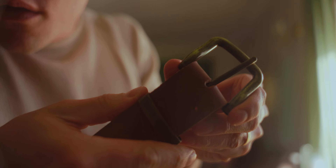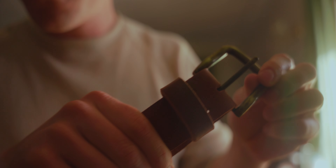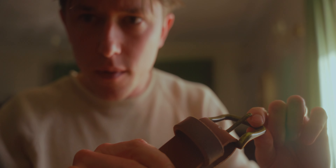So I got these belt keepers — little brass ones that match the belt buckles — but I'm not convinced I really like them compared to a nice leather one. So that's what it would look like with the brass one, and then this is what it's like with the leather one. I think I like the leather one better.